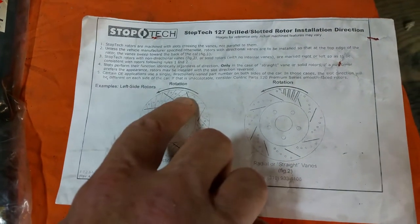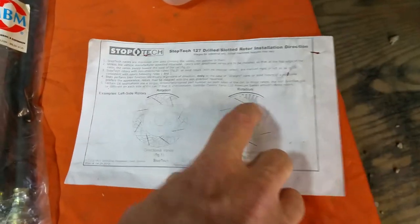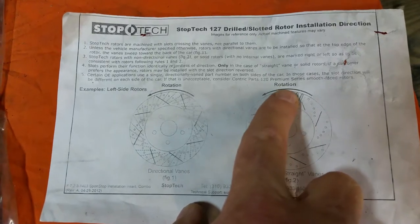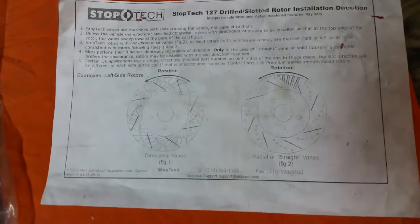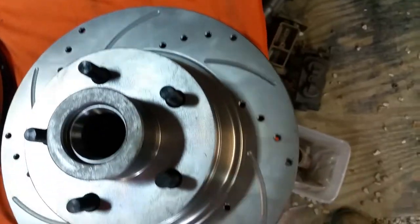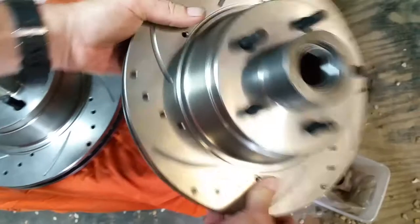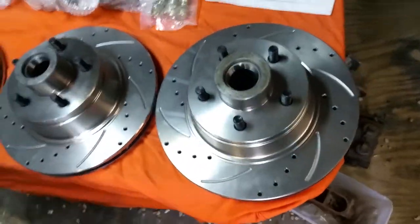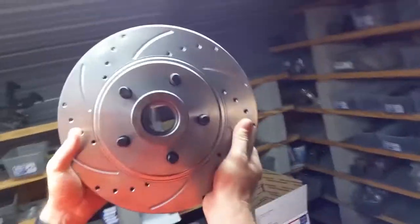The only time you're ever talking about left and right and slot direction is when you're dealing with specific rotors that have directional vanes — just like that. Most rotors throughout history, all solid rotors, have straight vanes just like this. Most drilled and slotted rotors also have straight vanes — straight, just like this. All of our rotors are straight vanes.